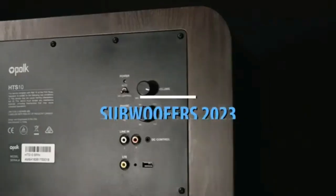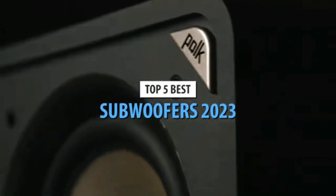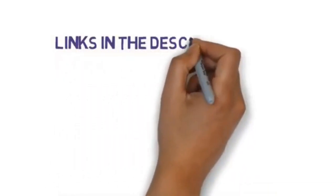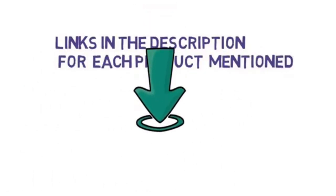Are you looking for the best subwoofer? In this video, we will look at some of the best subwoofers on the market. Before we get started, we have included links in the description, so make sure you check those out to see which one is in your budget range.